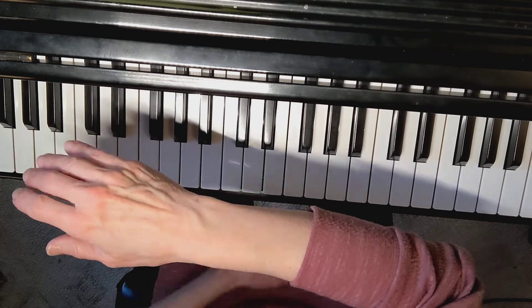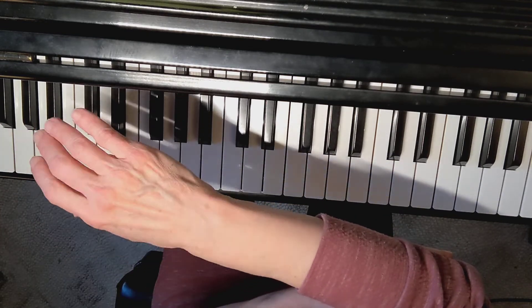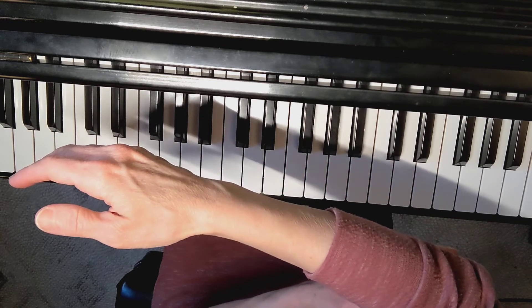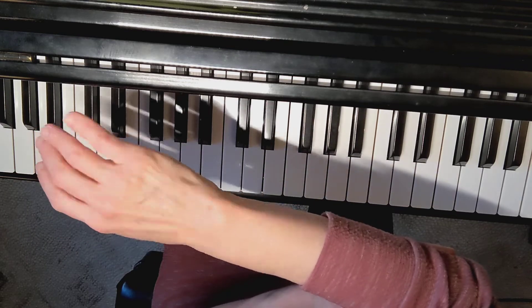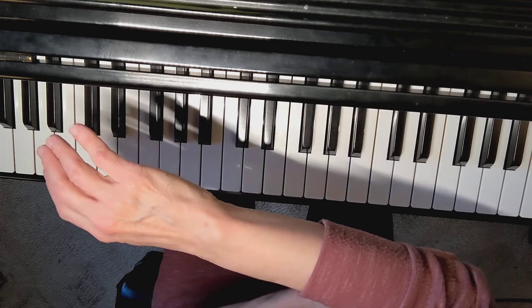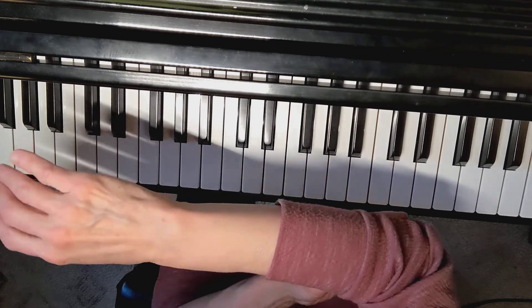Just kind of feel the arm bone rolling — rolling. Now we're going past the piano and up towards yourself, just a little bit. Make it nice and easy. Rolling, rolling. Almost like you're turning a doorknob. That feeling of turning the doorknob.